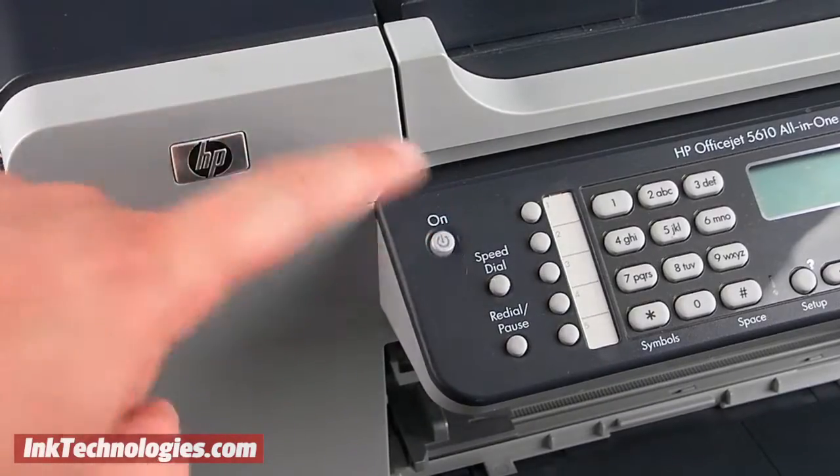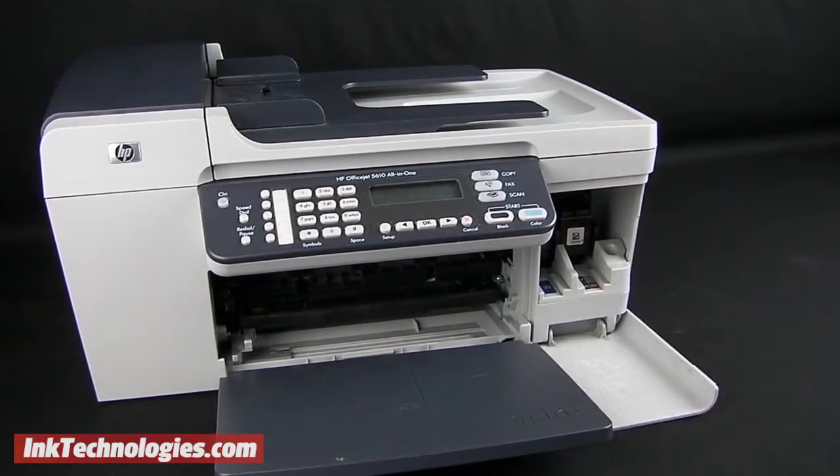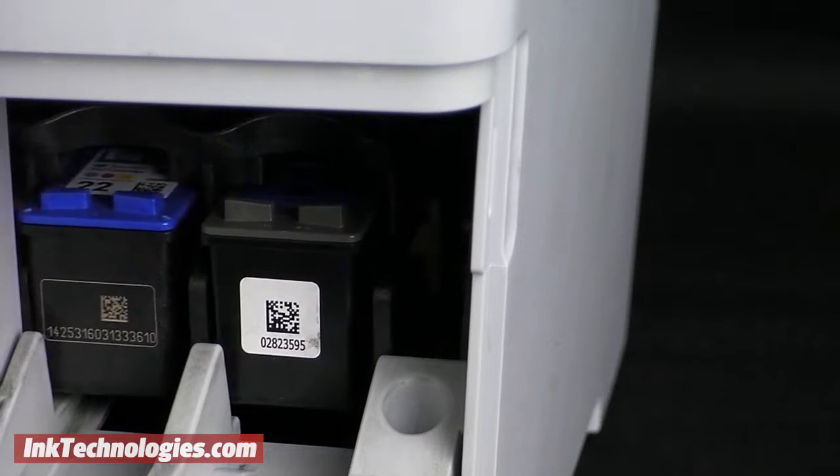Turn the machine on to start the process, then open the access panel to the right of the paper tray. After a moment the cartridges will move into the opening for easy access.